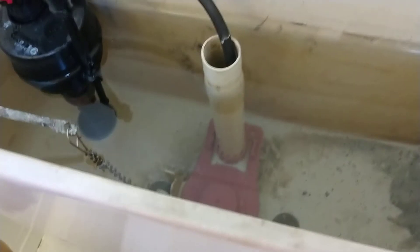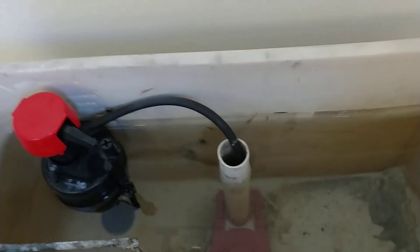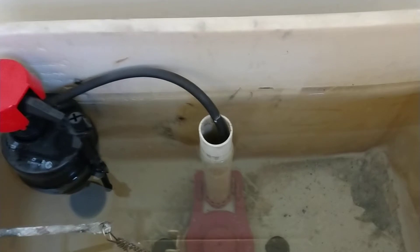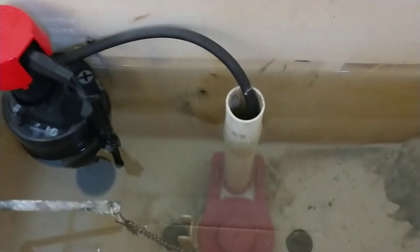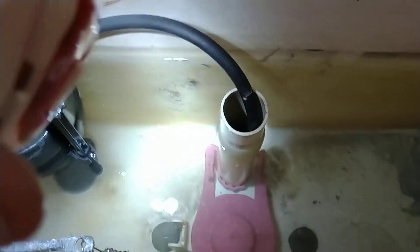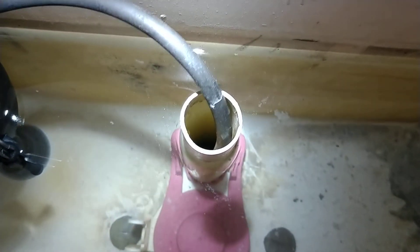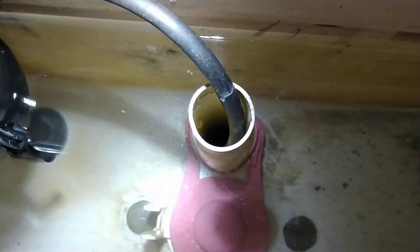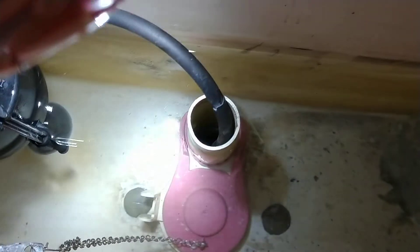I just stumbled across it because I had my headlamp on and was looking down there. Let me see if I can get this in the video — you might just be able to see the shimmering trickle, because I can't get the light and the camera down in there at the same time. Can you see the water trickling down in there? It puts it all out of focus, but see that movement?